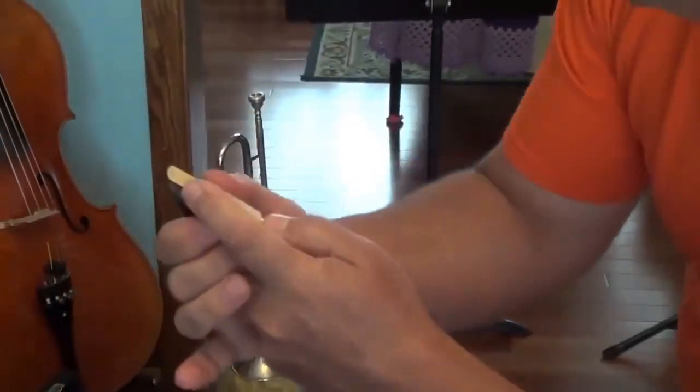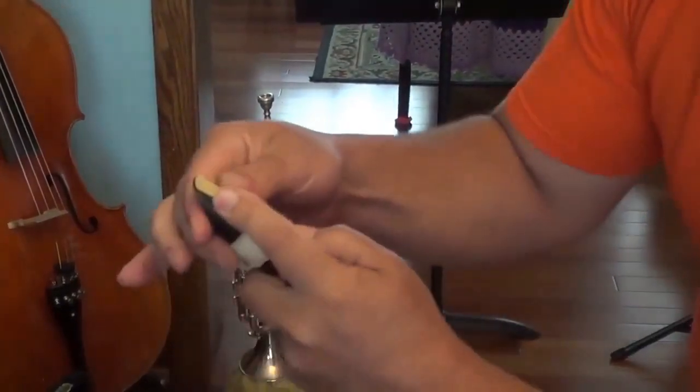If you have your string length just right, your knots will be real close together. Finally, just tighten the mouthpiece, put the reed on the lay in the right place, and pull the ligature down and it will tighten up nice and snug.